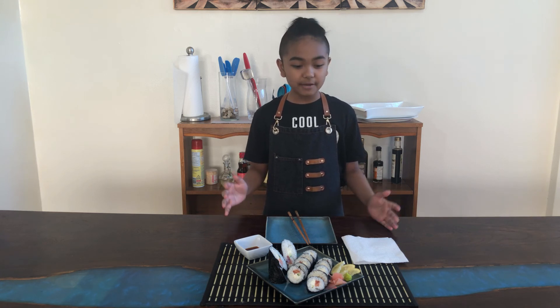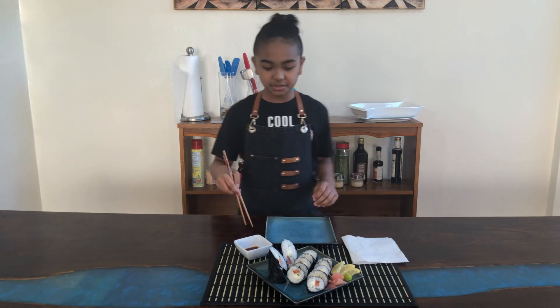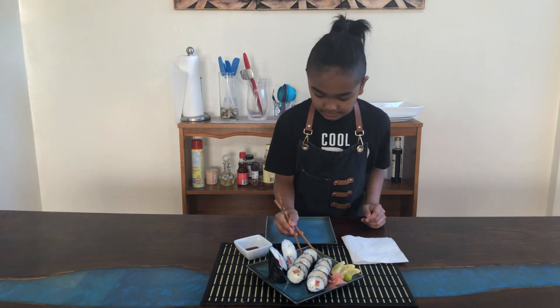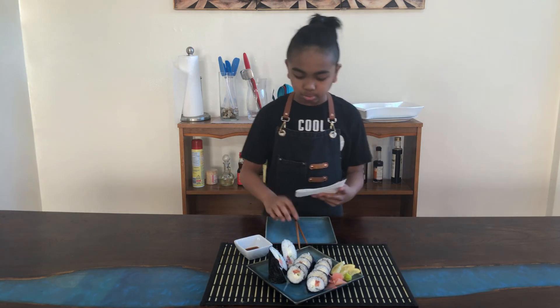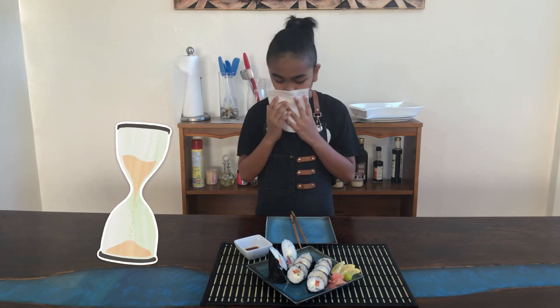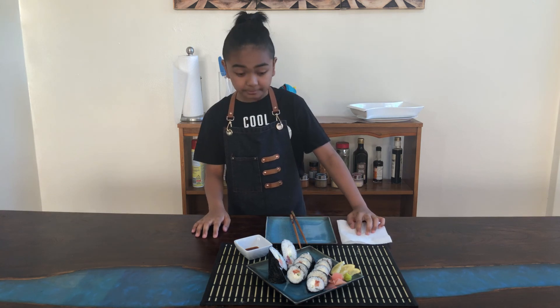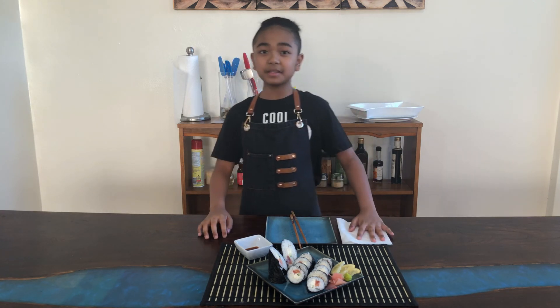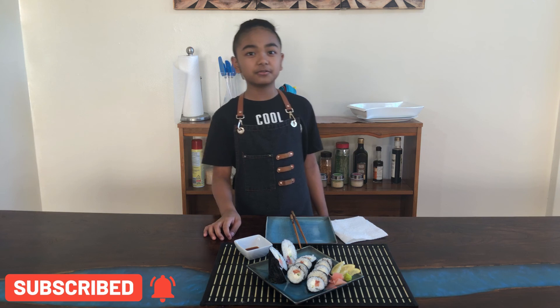Here's the finished product of the salmon and cream cheese roll! You can have it with pickled ginger or wasabi, but today I'm gonna have it with just soy sauce. That's really good! Thanks again for watching this video — I hope you enjoyed it. Please don't forget to like, share, and subscribe to my channel, Sabrenino's Kitchen. And always remember: keep calm and love cooking!